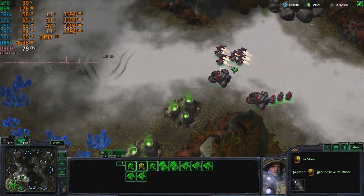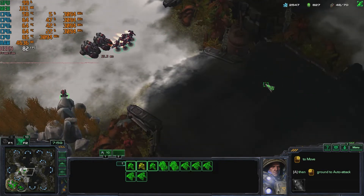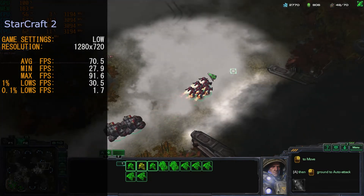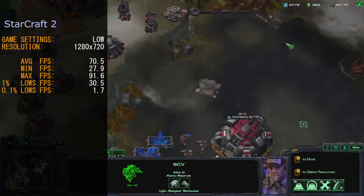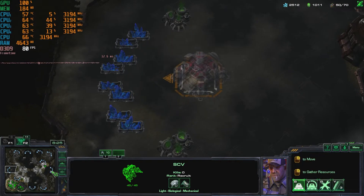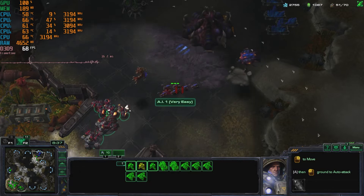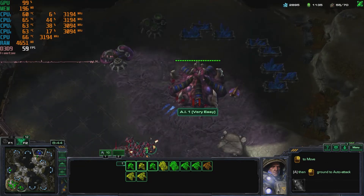Our final game today is Blizzard's StarCraft 2. We ran it at low settings at 1280x720. The game gave us a very smooth gaming experience at these settings with only a few minor glitches and hiccups. Our average frame rate was 70.5 fps, minimum 27.9 fps, maximum 91.6 fps, and 0.1% lows at 1.7 fps. The game ran very smoothly most of the time with only a little lag from time to time. We can highly recommend StarCraft 2 on this setup — just keep in mind you'll need to drop the graphics settings back.